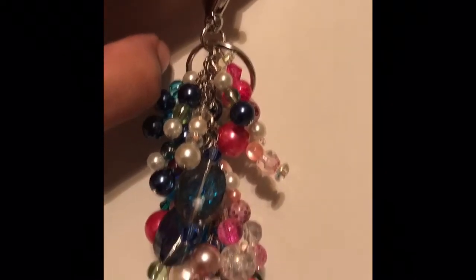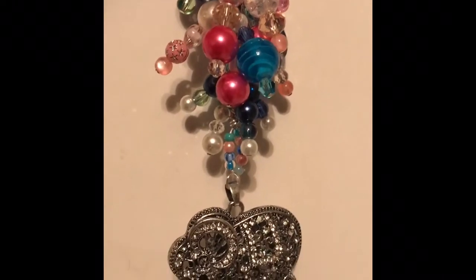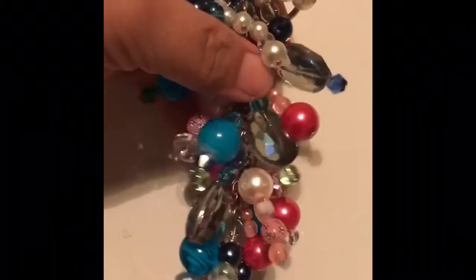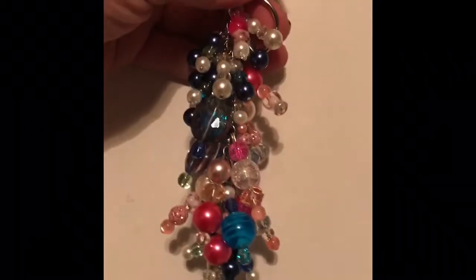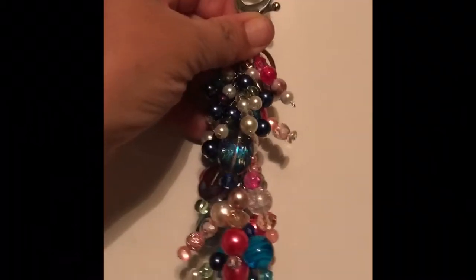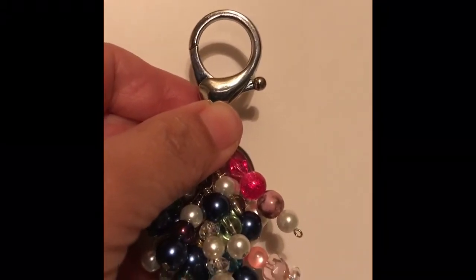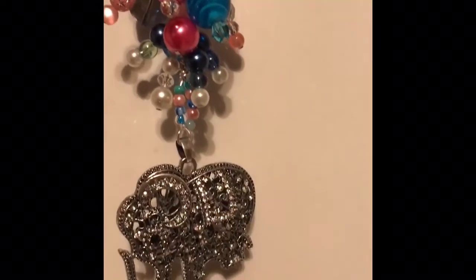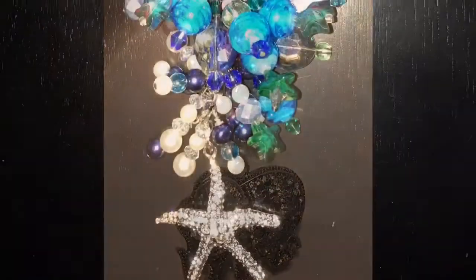For everybody asking, I was able to do the two purse charms. I have a couple of beads left, but I threw in some pinks. Here's the large lobster claw clasp so that can attach to any pocketbook. Okay, thank you, have a great weekend, bye bye!